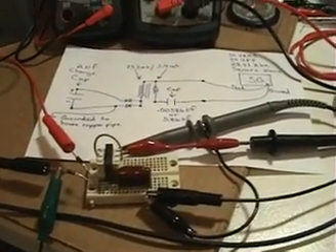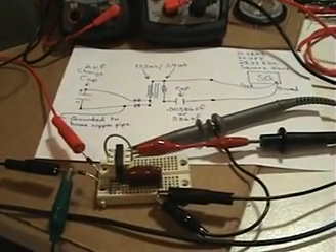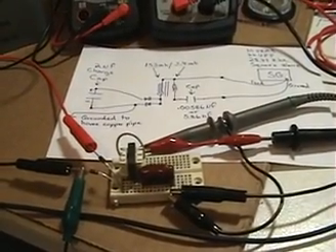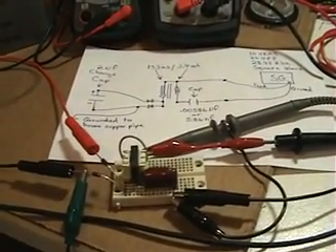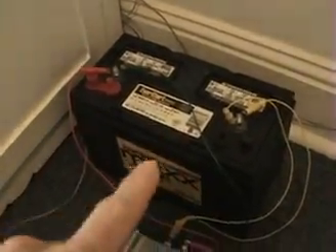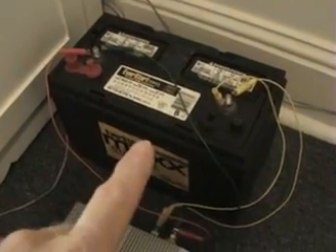Hi everyone. I have a circuit here that has some interesting effects and I would like to share it with everyone that would be interested. First of all, I'm going to start from where the source of power is coming from. I have a 12 volt marine battery here going through the inverter, and the signal generator is the main feed for my circuit and it's plugged into the inverter here.